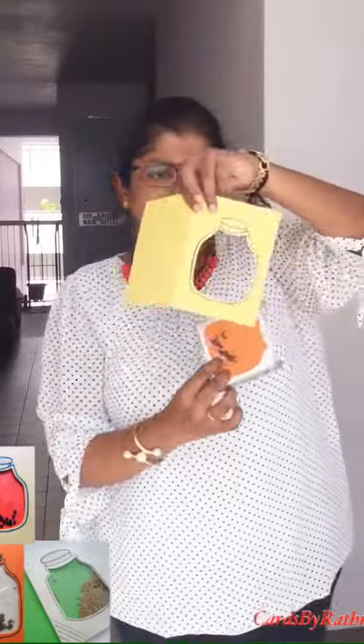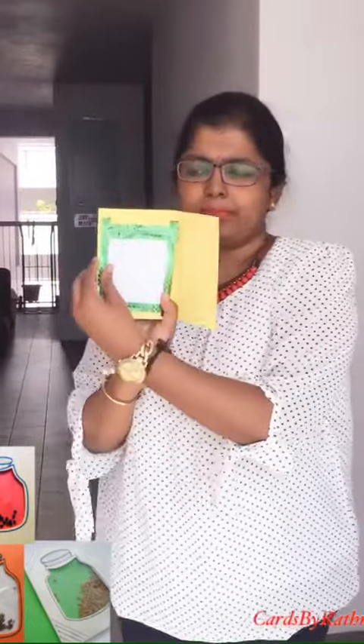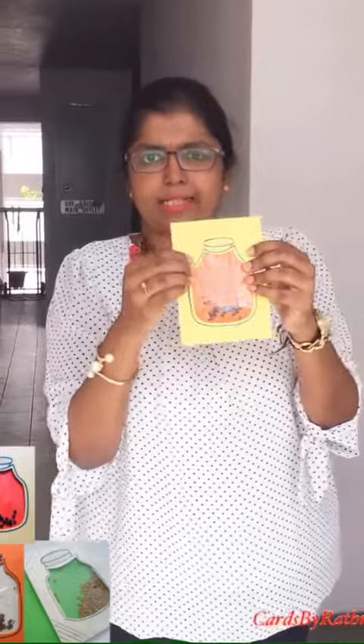Now you are going to attach this one exactly inside the card. So basically the card will be like this, and behind it will be like this. So it's a spice card. Here I use pepper. Carefully choose the inside color, the outside color, and the spices.